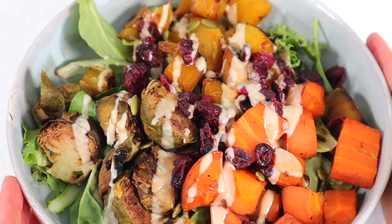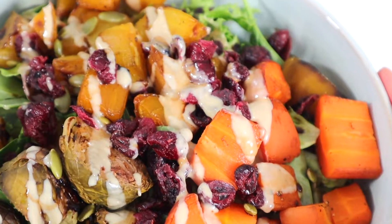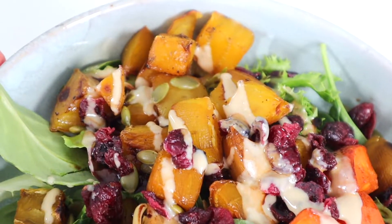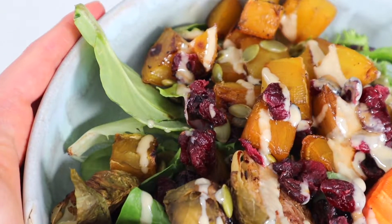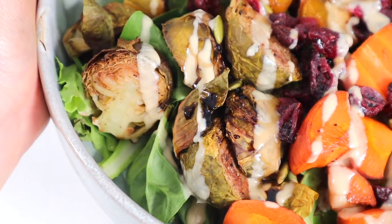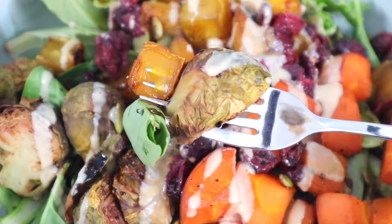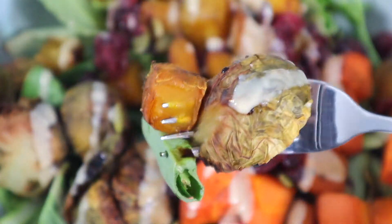It's got crisp and crunch, sweet and earthy, creamy and zingy all in one delicious bowl. It makes me just want to cozy up under a blanket with a good book and watch the colorful leaves fall off the trees, because fall is the best season and I am willing to fight you on it — just kidding, but not really.